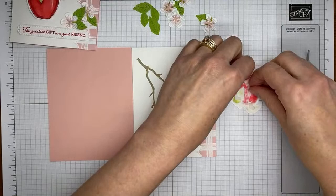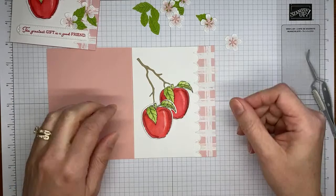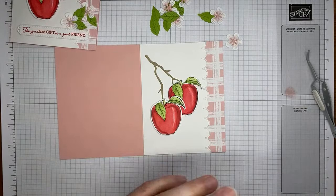Just a reminder — Stampin' Up has a joining promotion going on. You get a free planner if you purchase the starter kit before the end of Sailabration, which ends August 31st. You can also pre-order these dies in your starter kit or order them as a demonstrator.